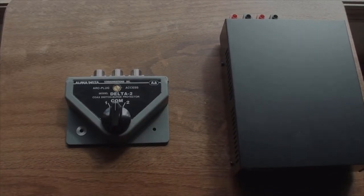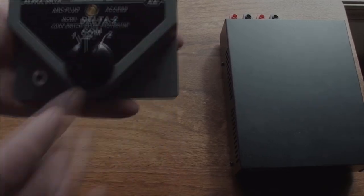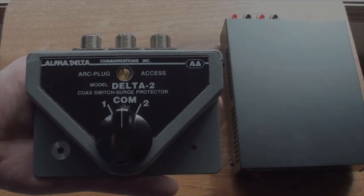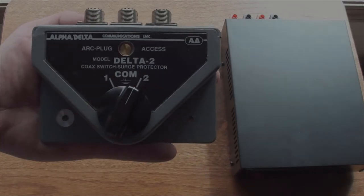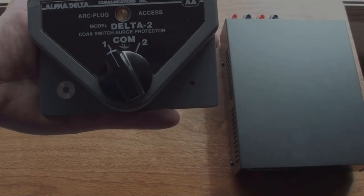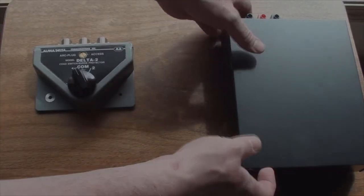Instead of simply changing the coax by hand, give me a coax switch. Oh, that's nice — oh, that's nice.